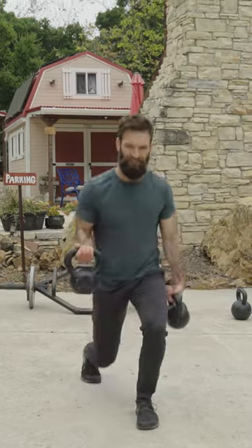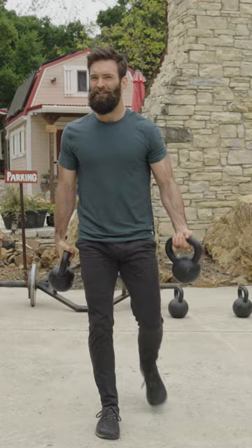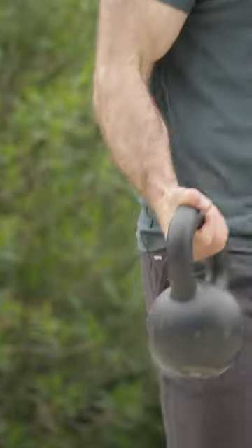For the Avengers movies, you had to stay functionally strong but you also had to look like the actor, so there were a lot of aesthetic workouts that we would do. So you're getting a bicep curl and a lunge, so you can work multiple muscles with the same exercise.